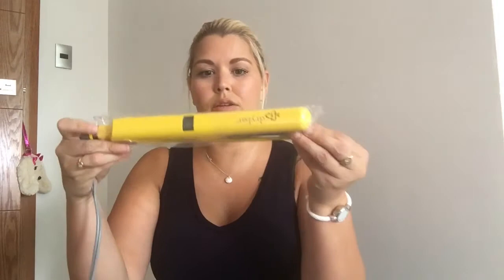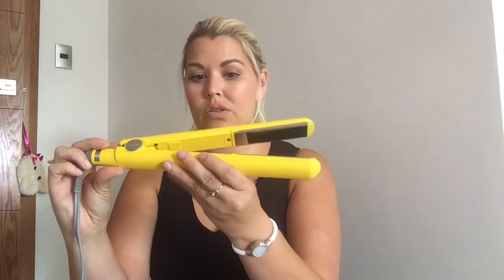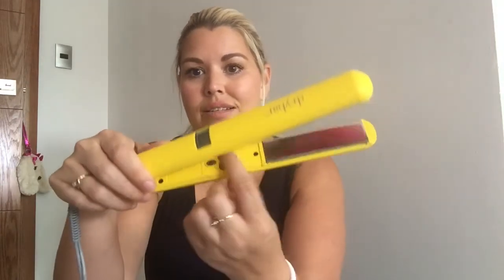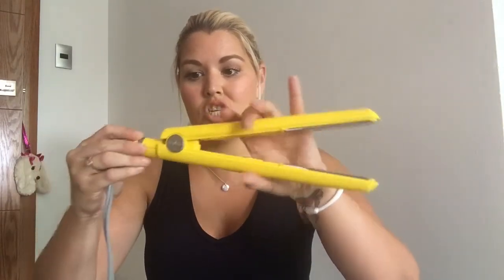Inside is simply the straightening iron — not a lot of fanciness. There are some little pieces of the box to pull out to get to the cord. It has a little bit of plastic wrapping — peeling that off — and there it is. It looks really cool and nice. The yellow is actually a matte yellow finish with 'Dry Bar' on it, and then you have your temperature gauge and settings on the inside to control the temperature. It's actually a perfect size for me.